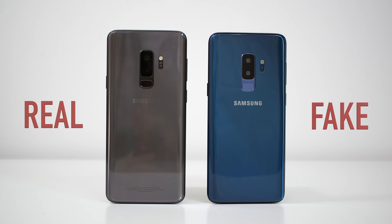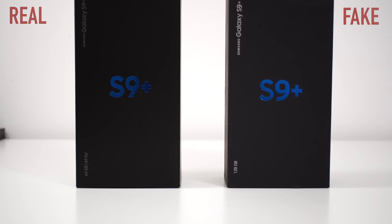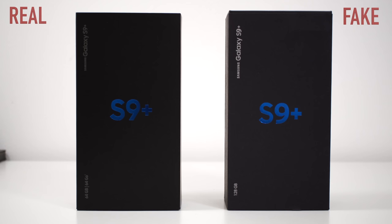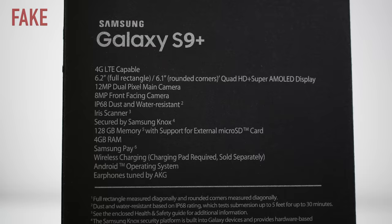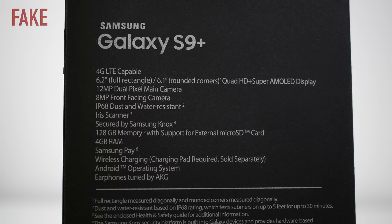We are going to start with the boxes. When you first look at the boxes, they do look very similar and mostly the front of the box is identical, so you can't really spot them from the front. However, if you turn the box around you can definitely spot some differences. On the back of the original box, you are going to notice that we don't have any specifications regarding the phone, but we do have a list of contents of what's in the box. If we look at the box from the fake device, you are going to notice that there is no list regarding the contents in the box, but we see the phone specifications. So if you are seeing the specifications on a box, you are looking at the fake box.